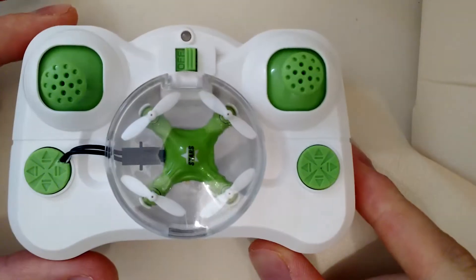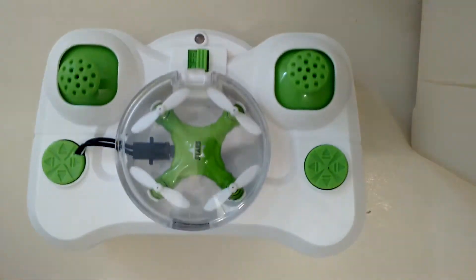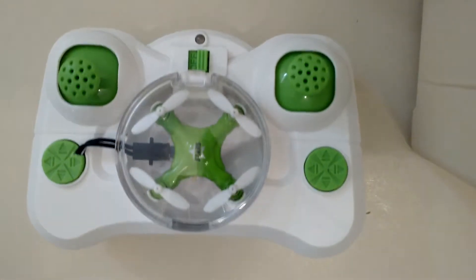I've modded it to be able to charge inside the remote, and it's actually the first quadcopter in the world that can fit in the remote and charge while in the remote.